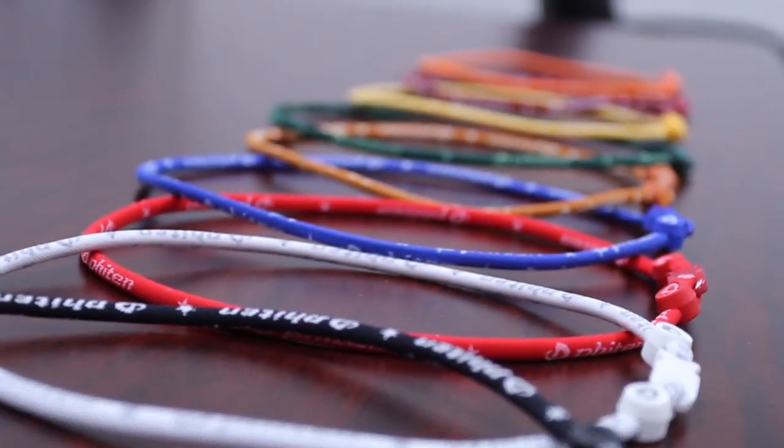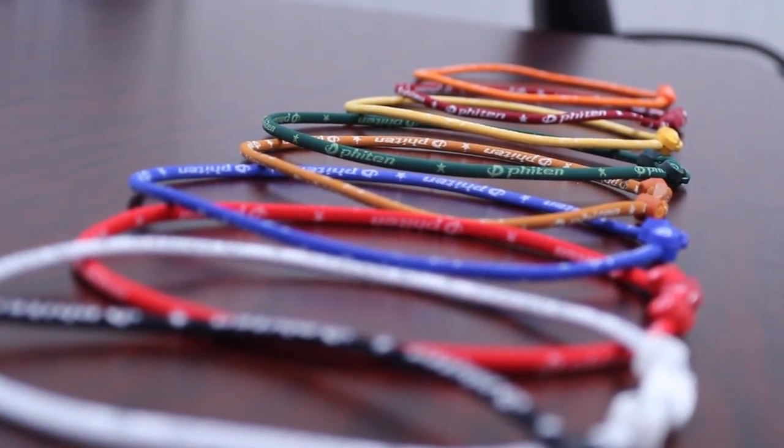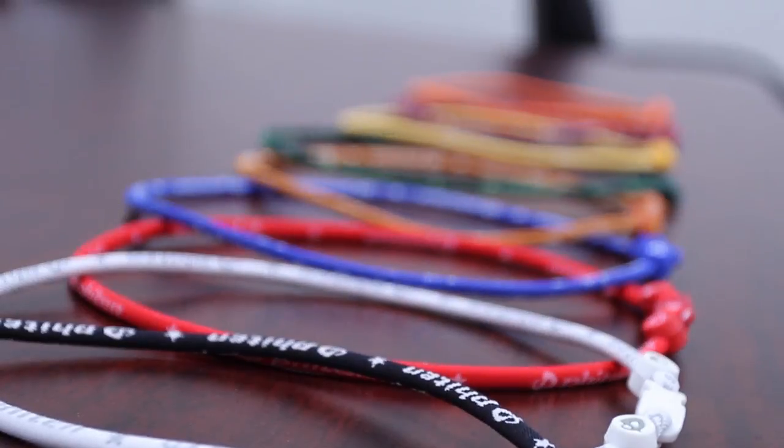The outer layer is the nylon and it's got Faiten's logo and it's got these little designs on them, and we have different ones. We have ones with camouflage, digital camouflage, and different colors — orange, yellow, you name it.